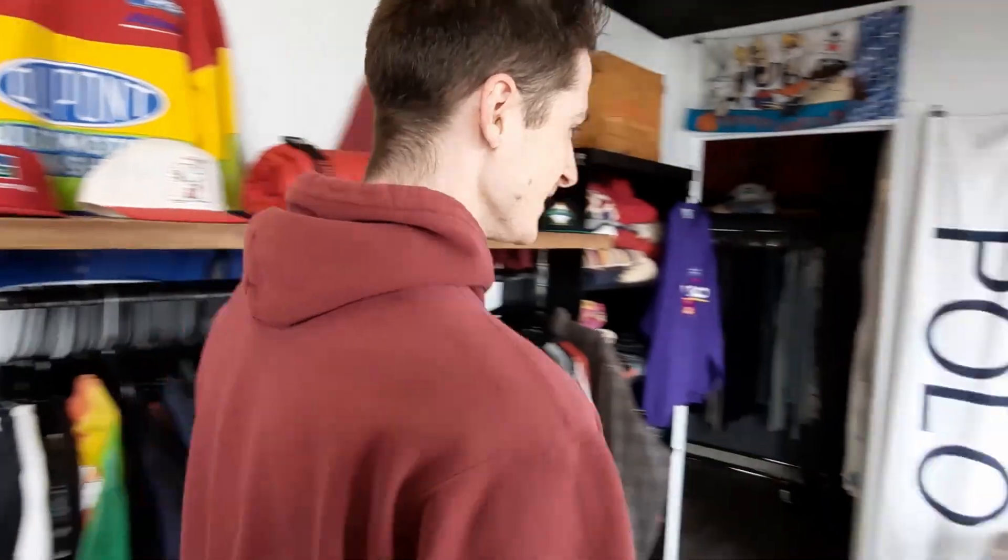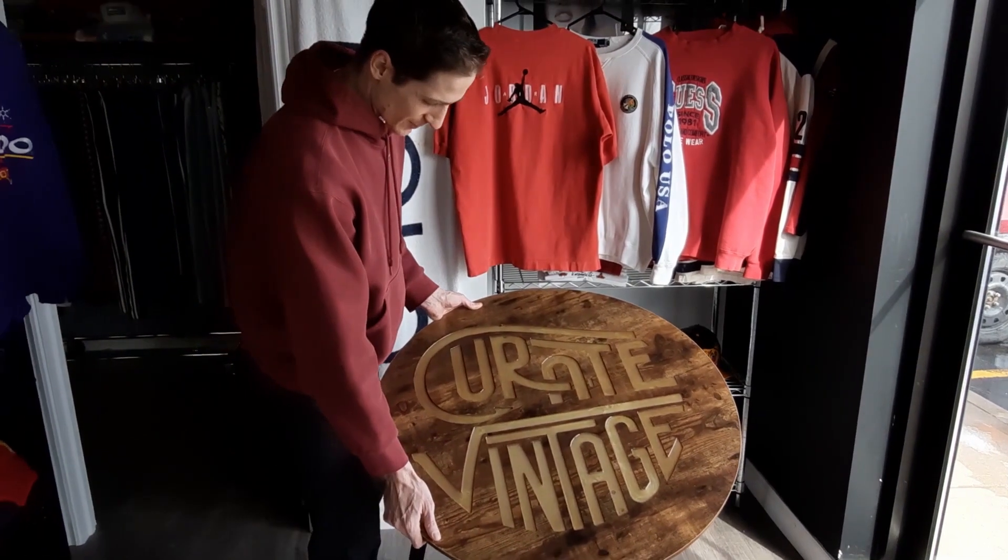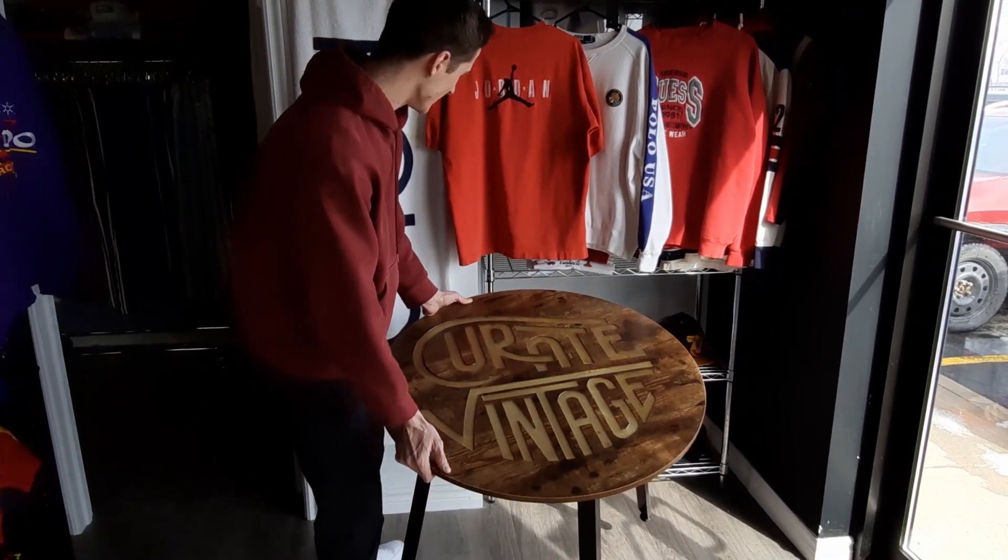My name is Alex. This is the Curated Vintage clothing store. We primarily sell 90s streetwear, sportswear, outdoorswear, designer clothing — basically a little bit of everything. C&C Labs made this very vintage, custom coffee table for the store. So that's pretty cool. Thanks a lot, I appreciate it.